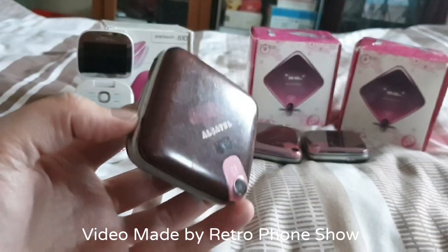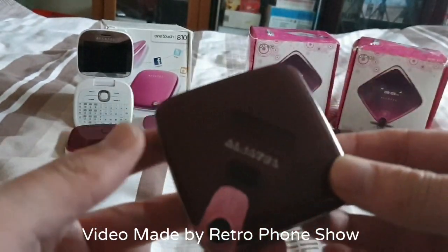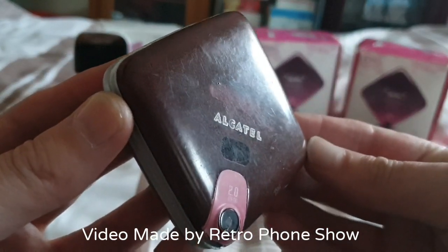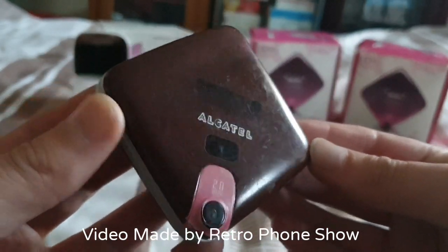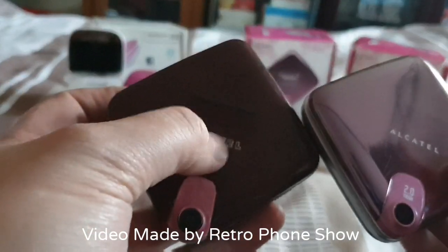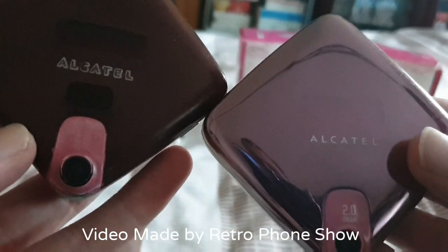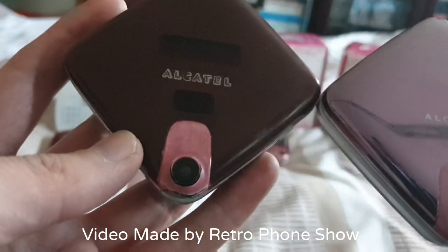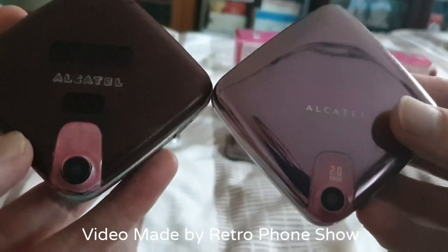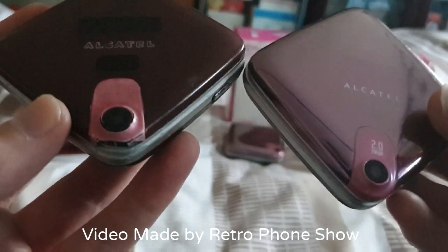Yeah guys, it all works — I've just tested it. It's very bad condition though, as you can see. Very bad — see all the scratches. But I'm still baffled why that one has got a black thing — it's not a sticker — and it looks different right into that one. I don't understand. It must be a slightly different model, or perhaps this one was an older one. I don't know.